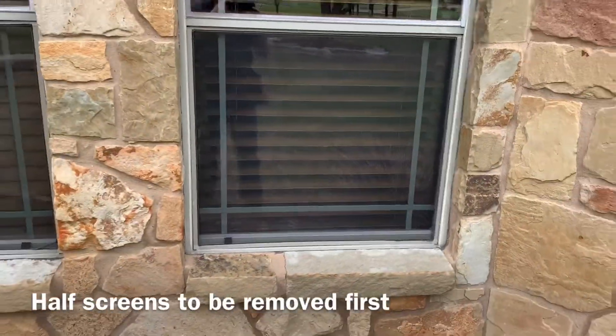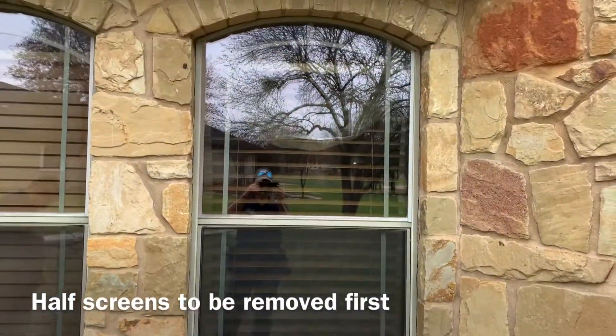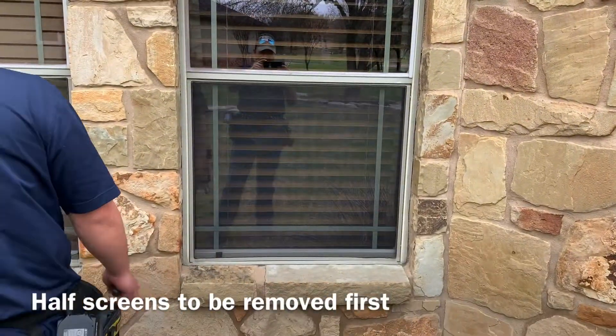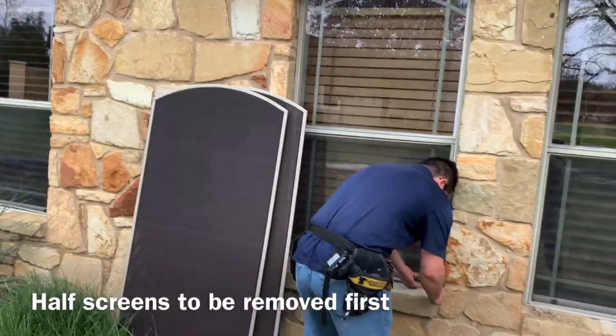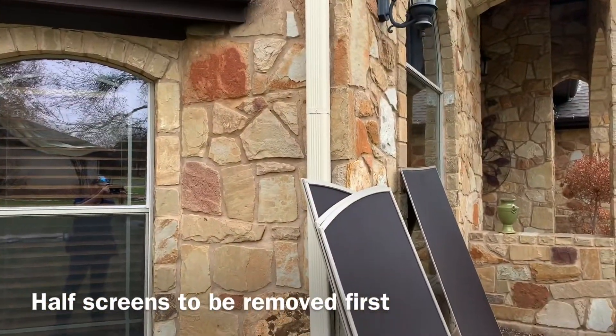We're at this customer's home. We're going to have to remove the half screens that are on here before we put the solar screens on. As you can see, the windows have the half screens below. We're going to put solar screens to go all the way to the top on all three of the arched screens here, as well as some larger windows.